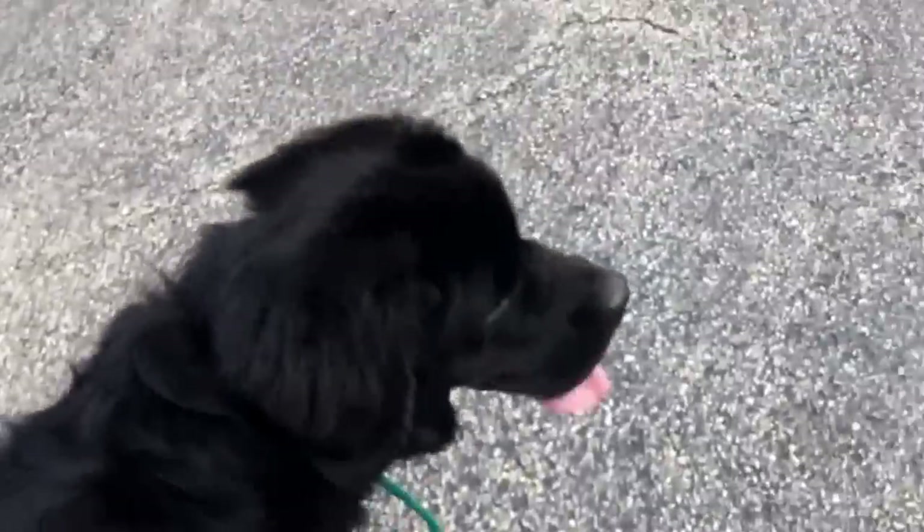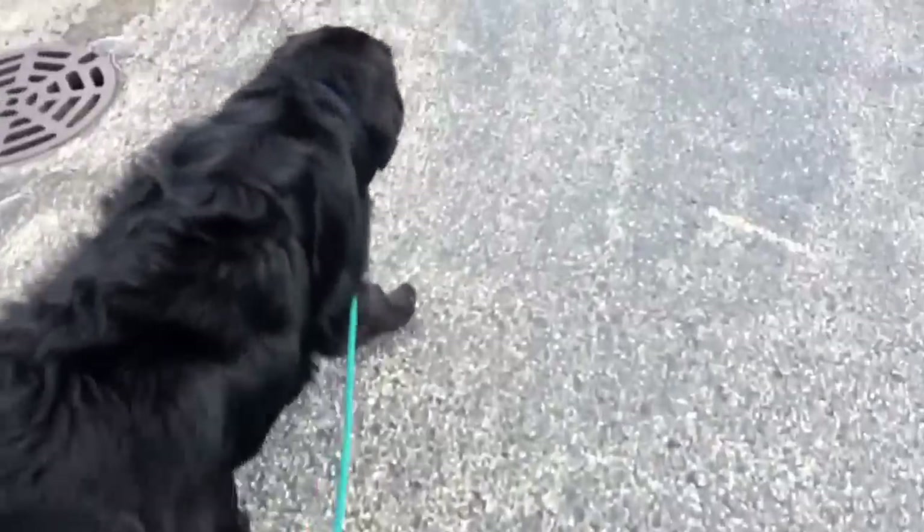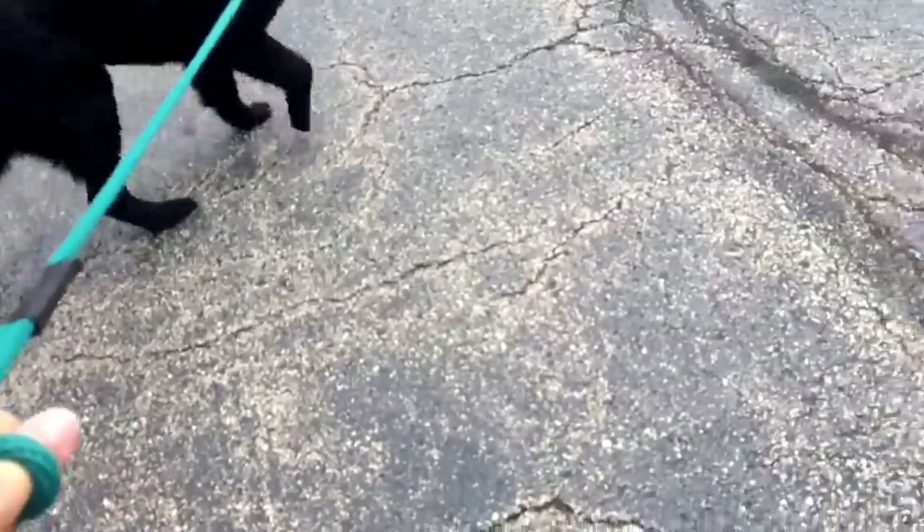But when I say that, the walk is built around structure and rules. He's pulling right now, but I'm not going to let him move me. And then once he gives me slack, we get to move some more. So let me switch this around so you can see what's going on. I'm going to let him go ahead of me — as soon as he pulls I'm going to stop.